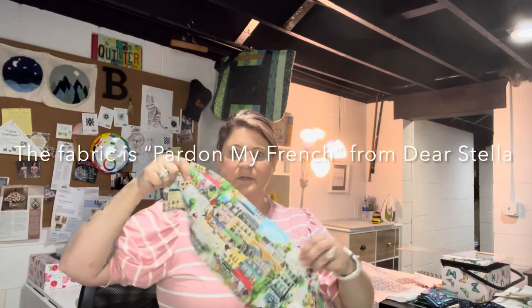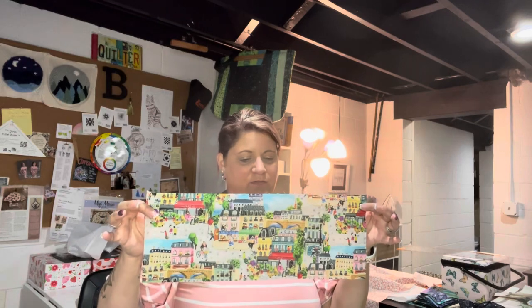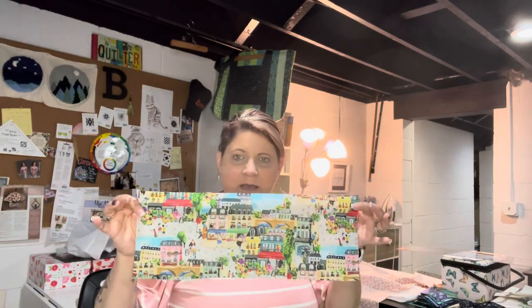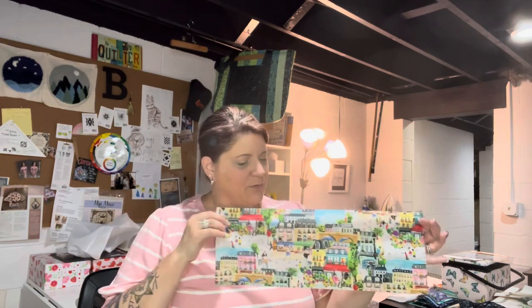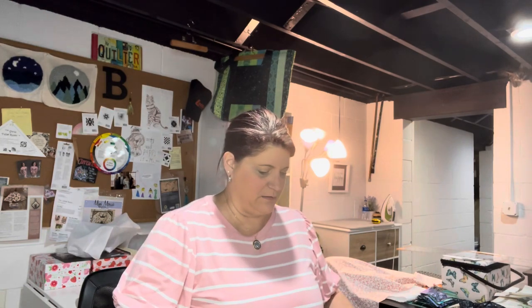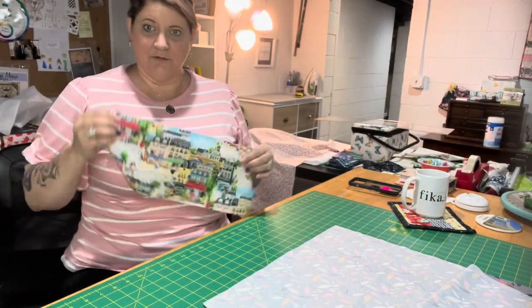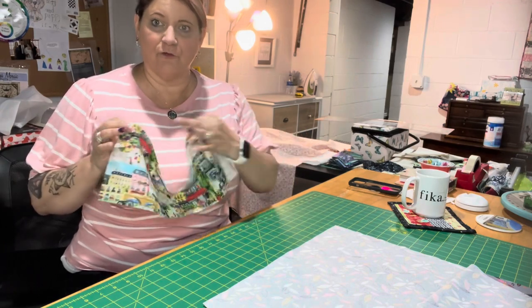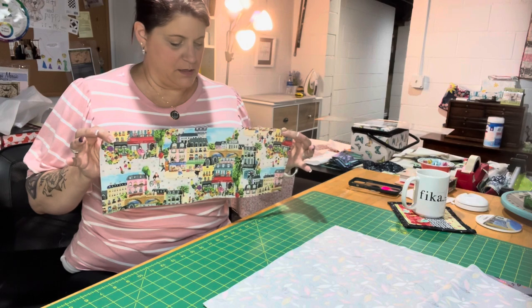I'm making this a little bit difficult because rather than just use my backing — which you would pull up to sew your pockets — I wanted to have this special panel that we got. This is, I think it's called 'A Day in Paris,' a huge Parisian street scene that I thought was really cool and I wanted to have it on the front of my sewing machine mat pocket.